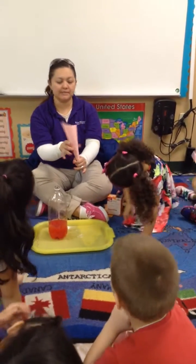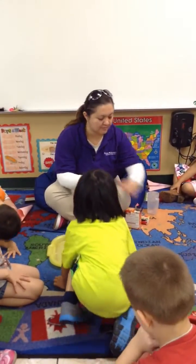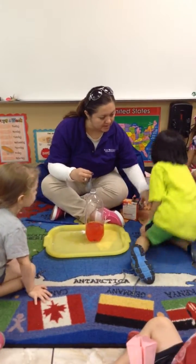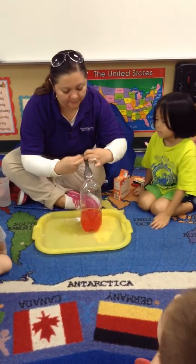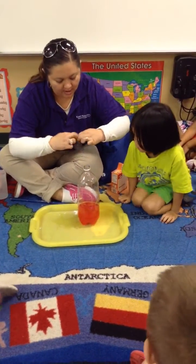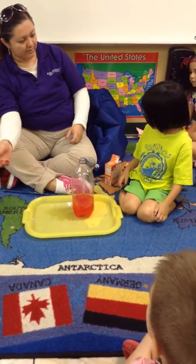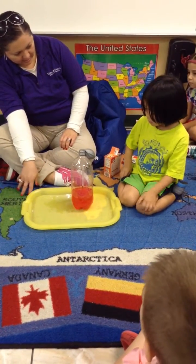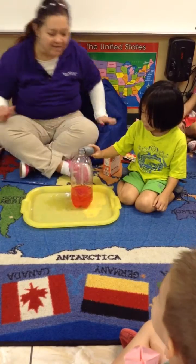Okay. Christopher, come here. You're going to be in charge of the last part. Come over here so everybody can see your face. I cannot see. Okay, ready? I'm going to help you with this part. And then Christopher, what are you going to do? I'm going to put the baking powder in — in the vinegar. Okay, go ahead. Ready? Let's see if it's going to pop.